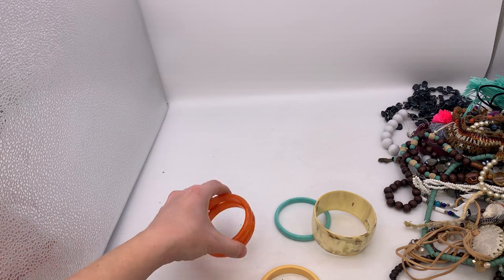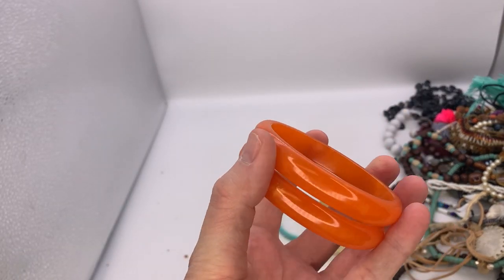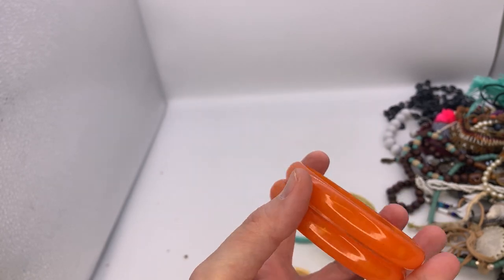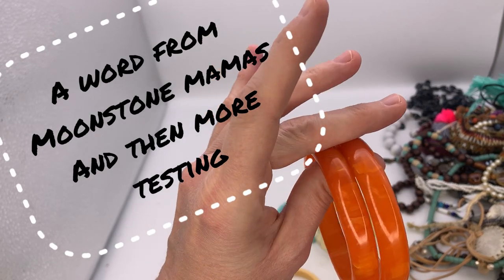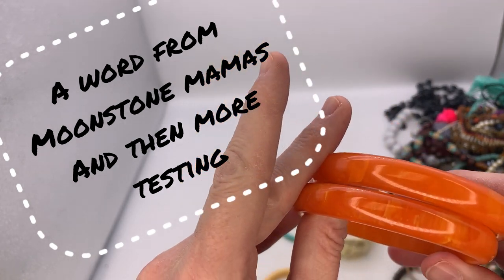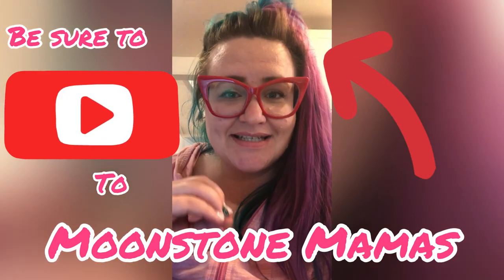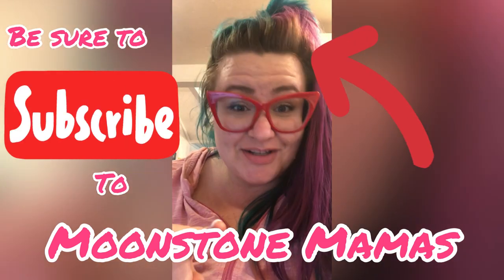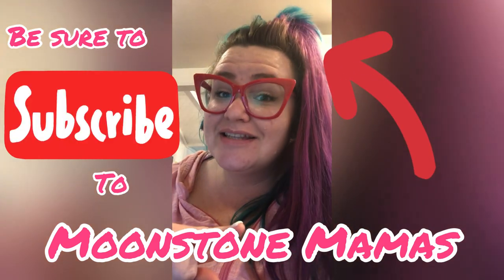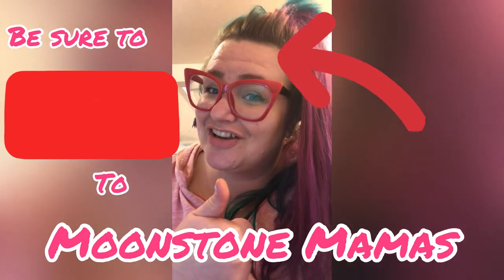I'm kind of excited about that. I'm feeling pretty confident that these could be Bakelite. I'm going to send that question over to Moonstone Mamas. Semi-chrome is the best way to tell if an item is Bakelite or not. I see that yellow on the Q-tip, girl. I would list those between $15 to $18 a piece.